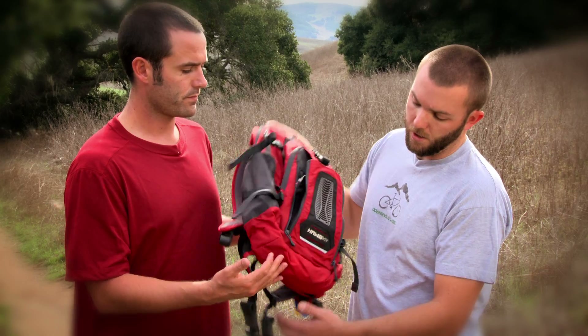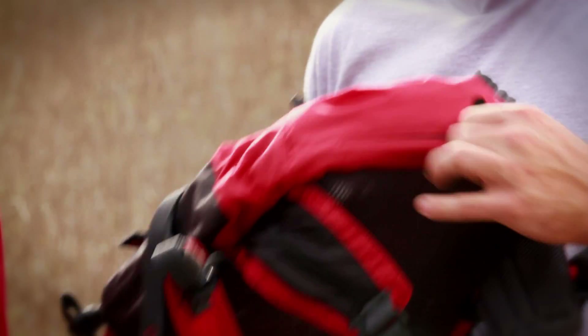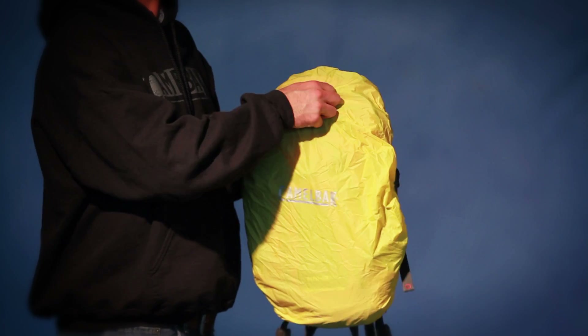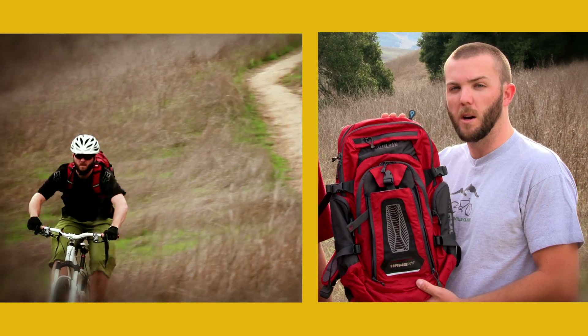The Hog NV also comes with an integrated rain cover. Just simply unzip the bottom — if the weather changes, pull out the rain cover and it will cover your whole pack and keep it nice and watertight. And this is the Hog NV, part of our mountain bike line from CamelBak.